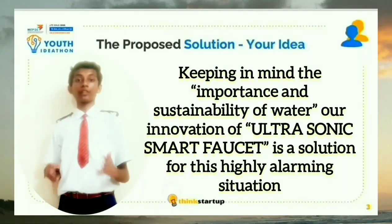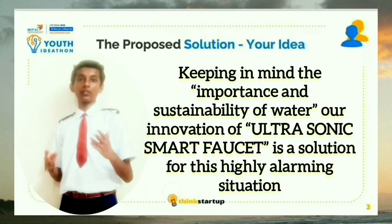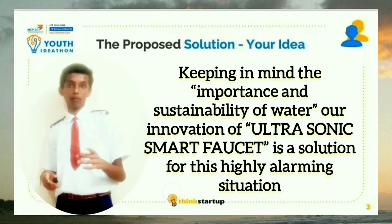Keeping in mind the importance and sustainability of water for our future generations, our idea — the ultrasonic smart faucet — is the solution for our problem.